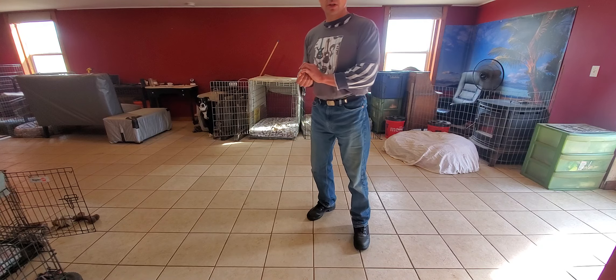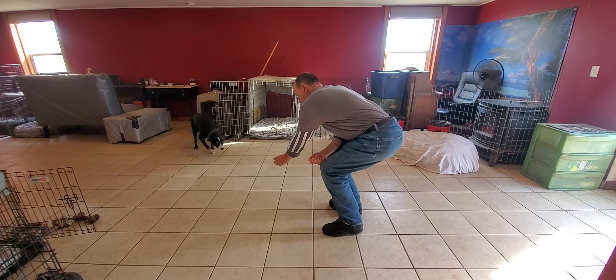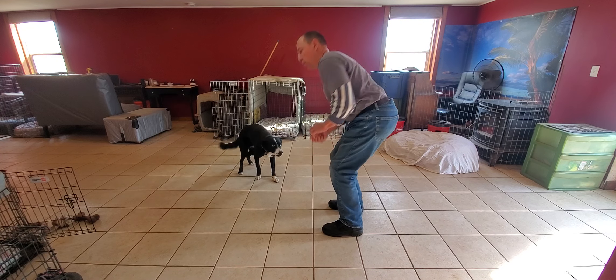This video is to show how Albus does his basic commands. Albus, come. That's a good boy.